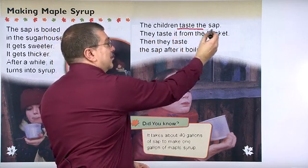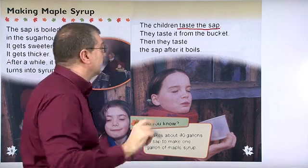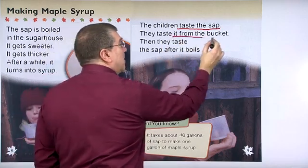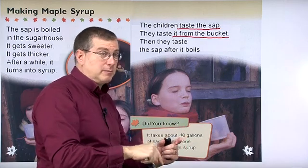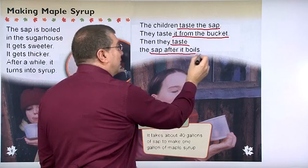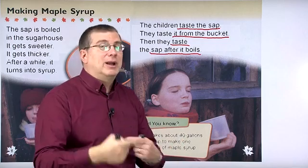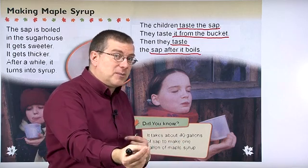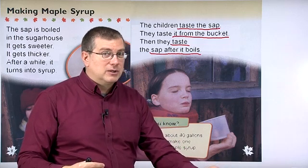The children taste the sap. Remember, the sap is the juice from the trees. They taste it from the bucket. Remember, the sap comes out of the tree and it goes into the bucket. Then, they taste the sap after it boils. So, it's like they're comparing. It tastes different from the tree, and after it boils, it tastes different there too.